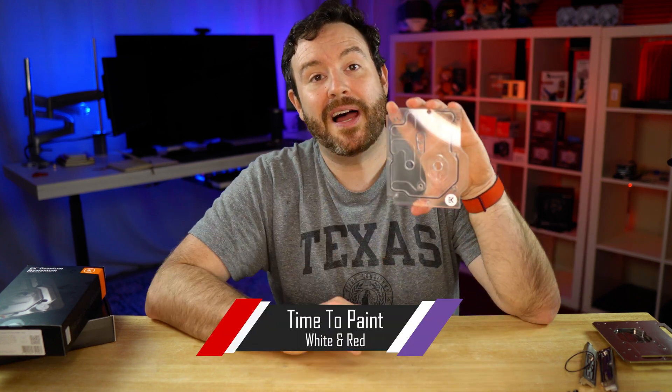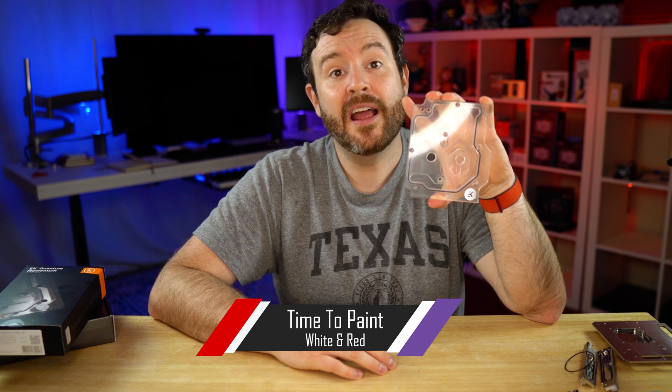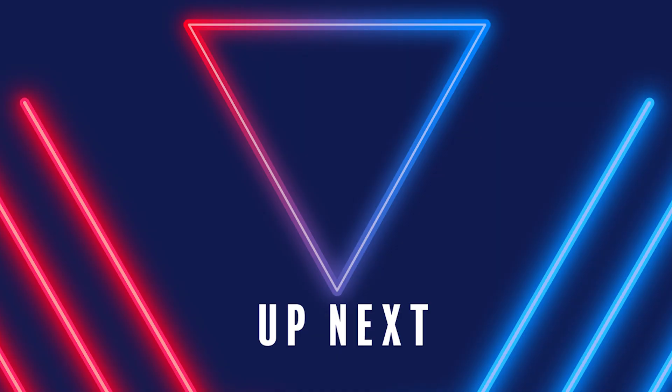The next step for this mono block will be painting — the most dreaded of all tasks when it comes to modding a PC, potentially outside of etching. You already saw with Project Red Star that I have painted several components. I'm going to go over how to paint this mono block, the GPU block, and several other case components to give you that extra level of customization and personalization. You can check that video out right there.